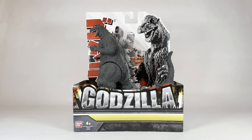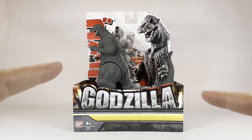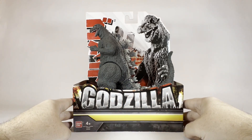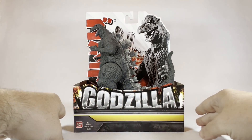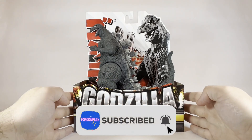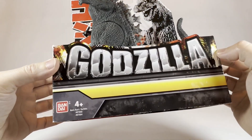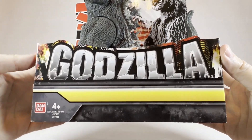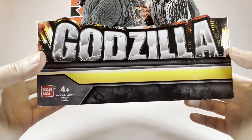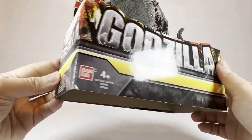Welcome back to the Pop Complex. Today we have the Bandai 1954 first appearance of Godzilla, or Gojira, in celebration of the 70th anniversary of our king of kaiju, Gojira Godzilla himself. Taking a closer look at the package as always — consistent with the other Bandai and Playmates releases, we have this giant epic Godzilla logo across the front and the Bandai logo here.